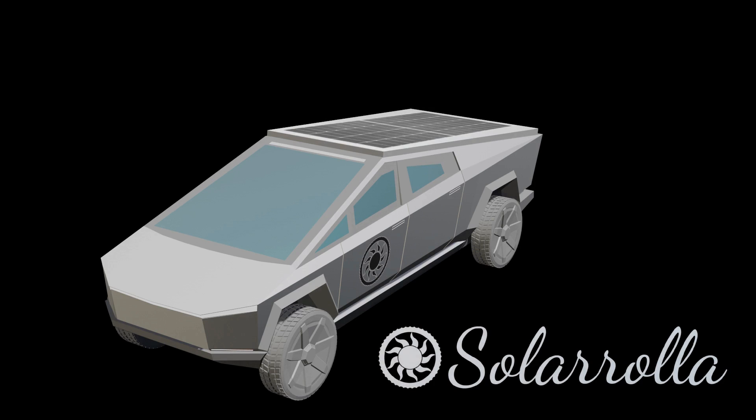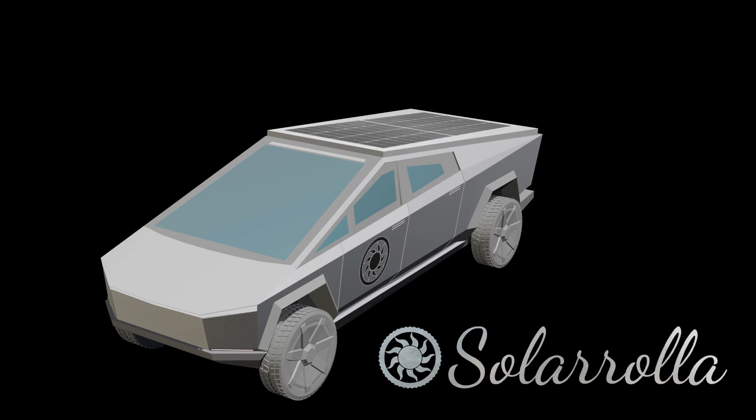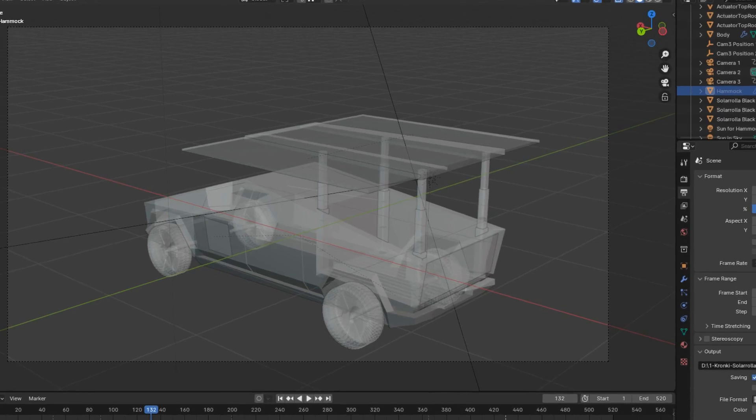This is a concept drawing for a 2000-watt array going on a Tesla Cybertruck. We're getting a lot of interest for this array on a Cybertruck, so me and my friend Tony Conkey went to work, got on CAD, and got the first rendering out.